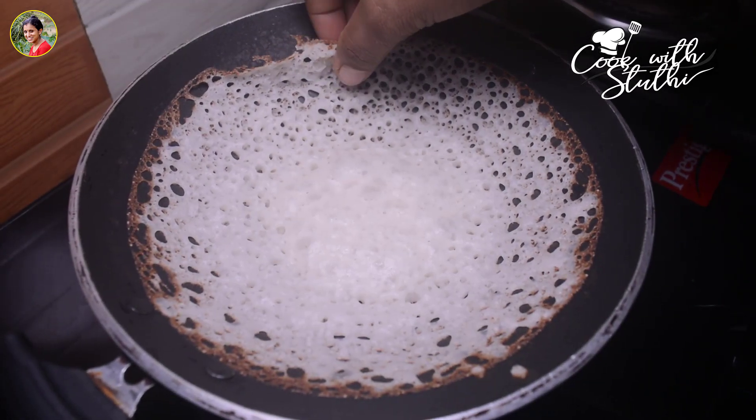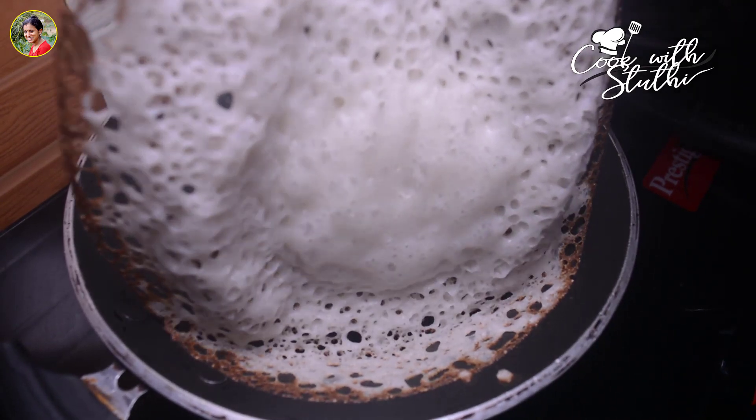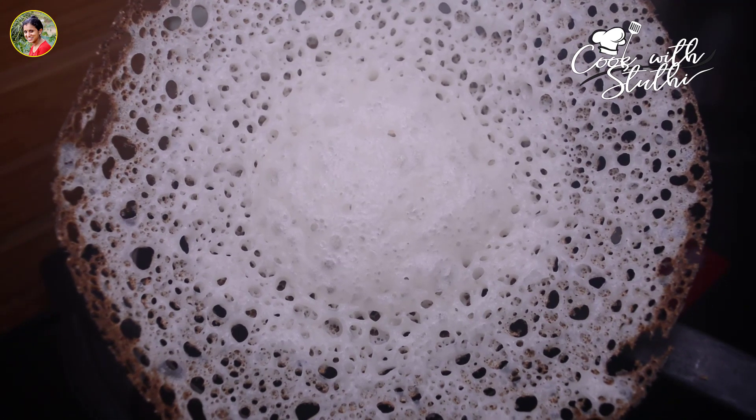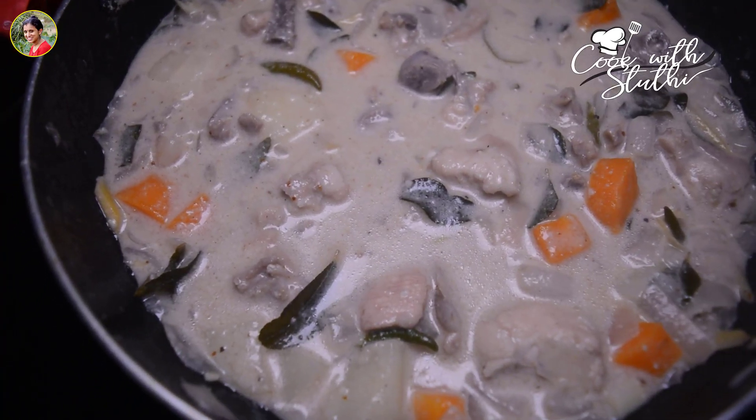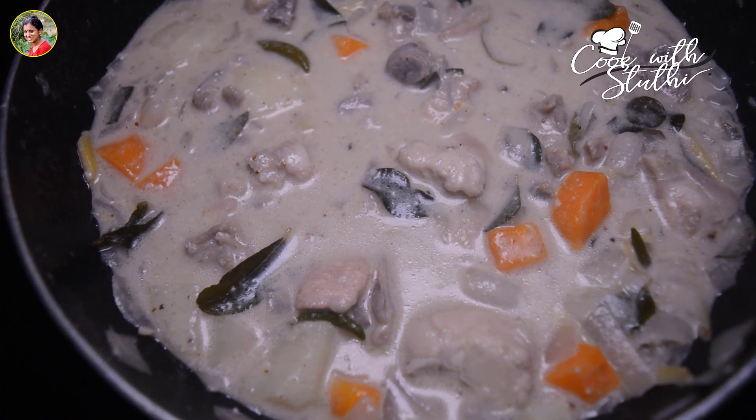Hi friends! Welcome back to our channel, Cook with Stuthi. Here is our Christmas special recipe, Pala Pound Chicken Stew. This is the recipe for Christmas. We will upload all the recipes on our channel. That's why Pala Pound Chicken Stew is ready for Christmas.